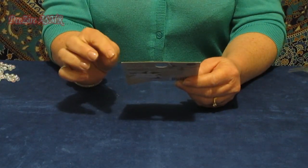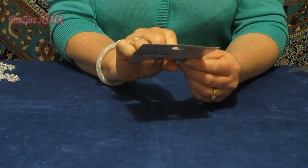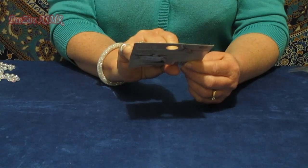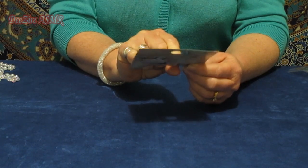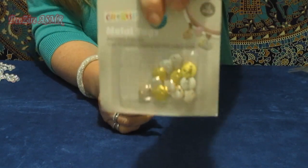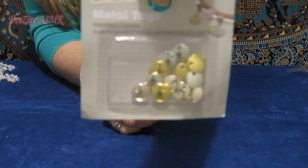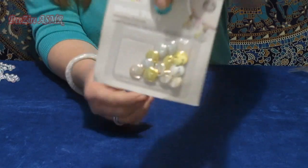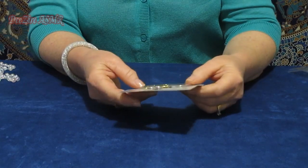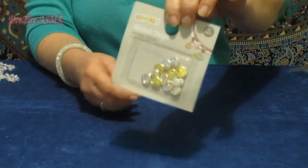This one I'm pretty sure was from Kmart, it's about three dollars. You get 12 metal tags in silver, gold, and rose gold. You can use these as charms — they have a hole at the top so you just hang them from a bangle or a little ring.